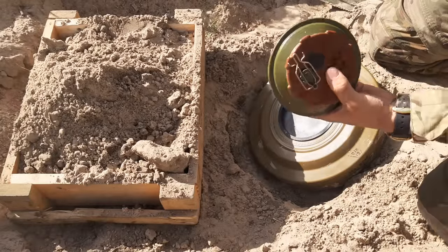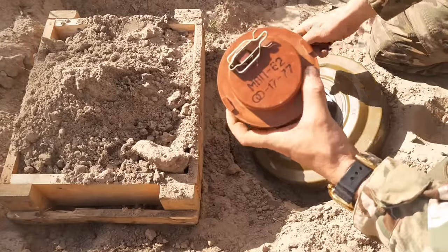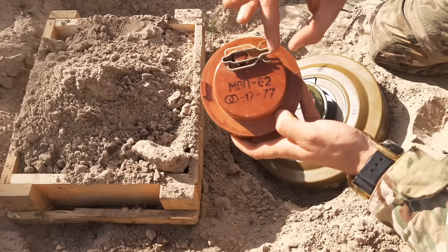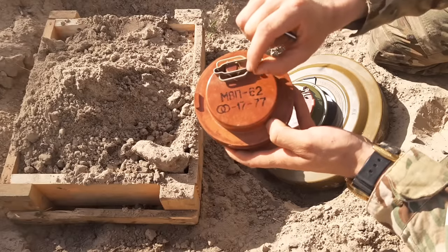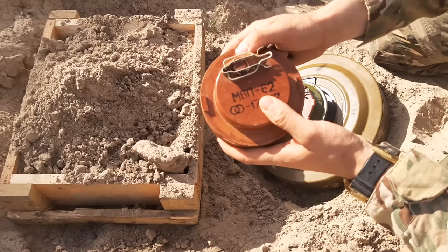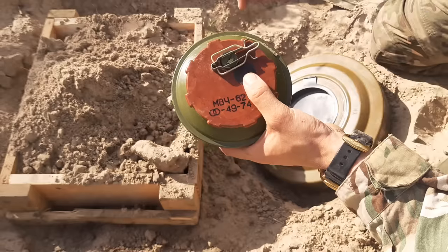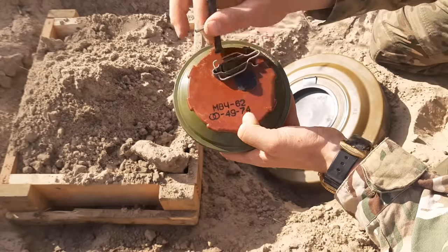Two of the most commonly used detonators for these mines are the MVP-62 and MV-62. With the MVP-62, after removing the safety pin, there is no sound during the arming procedure, which takes one to two minutes. There is a little siphon that gets filled with air — once it's full, the mine is armed. With the MV-62, there is a little clock inside, and the arming time is also around two minutes.